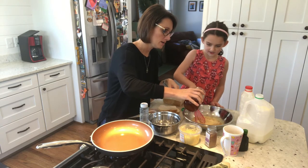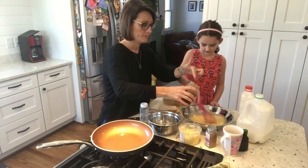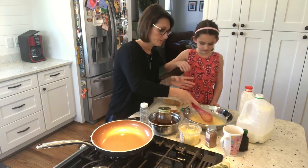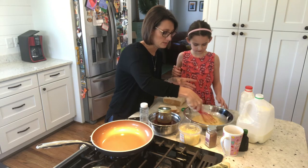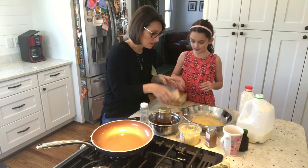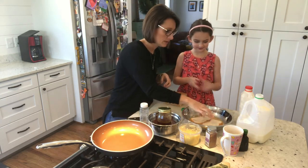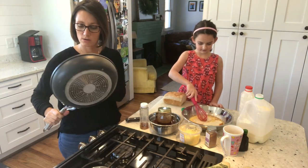I'm gonna pour in the honey — I'll go for probably about a quarter cup. Now we're gonna lay our pieces into the batter, and while they're soaking up the batter we're gonna get our pan hot.